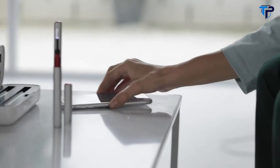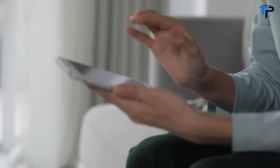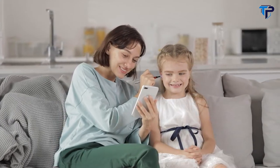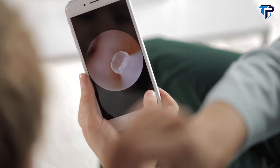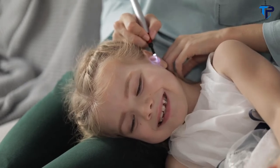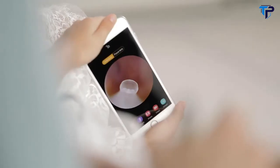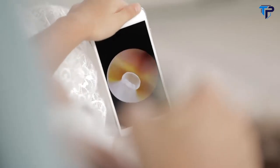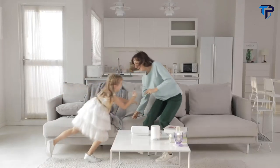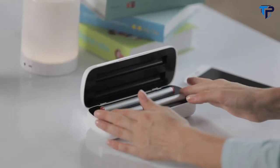The ear canal is very small and easy to get injured. Look at the side — ear health knows early. Double care for you and your baby. BeBird A2 Intelligent Visual Ear Pick: enjoy a new healthy visual ear experience.